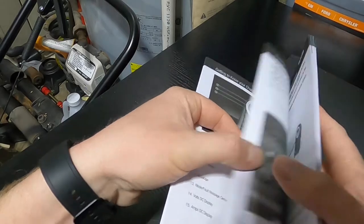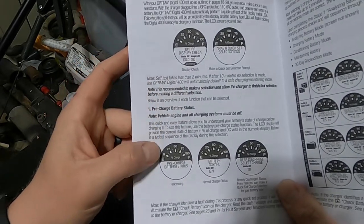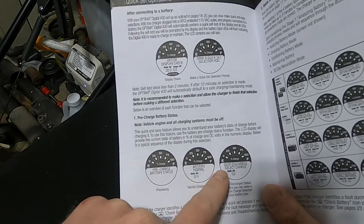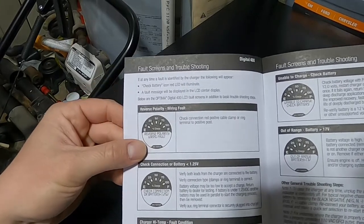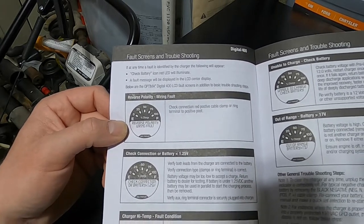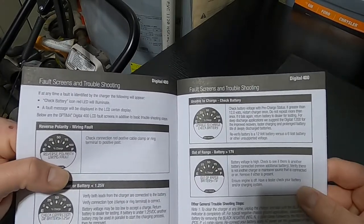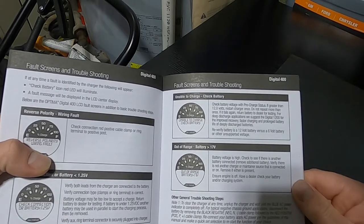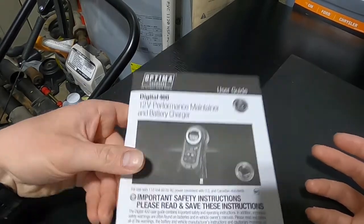The booklet goes through different things you may see. As far as pre-charged battery status: battery normal, deep discharge, select charge. And then here are more things you may see: reverse polarity, wiring fault, check connection on battery, charger high temp fault condition, unable to charge — check battery, and out-of-range battery. It goes through everything to help you figure it out if you have any of these issues. A nice little user guide if you come up with any of those faults.